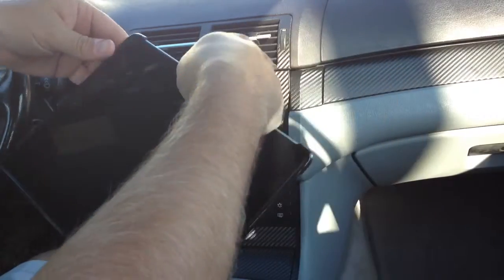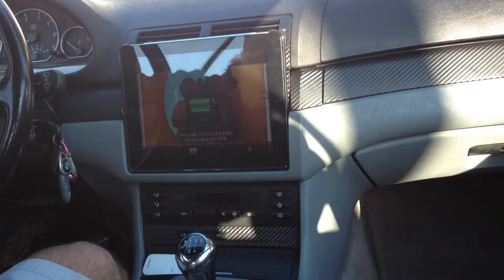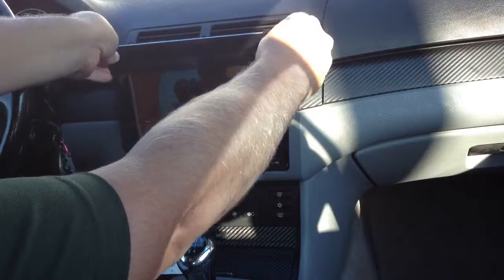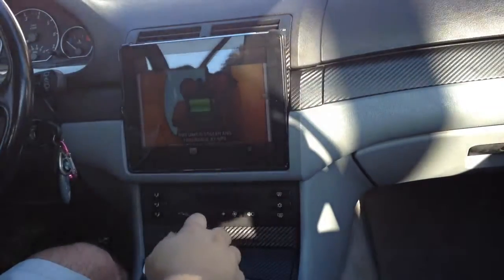And then you simply just take your iPad and it's charging. That's all there really is to it. There's audio going through Bluetooth, and that's it. So unplug, plug, and it's charging.